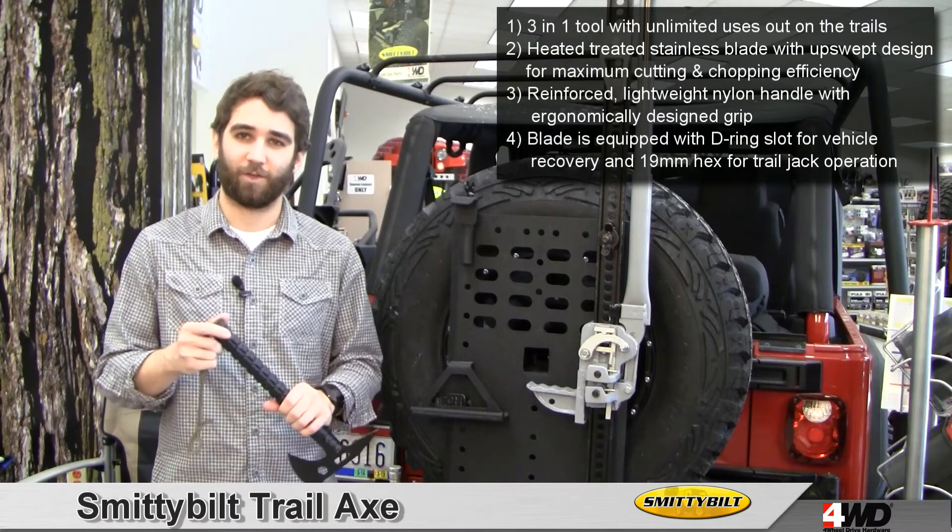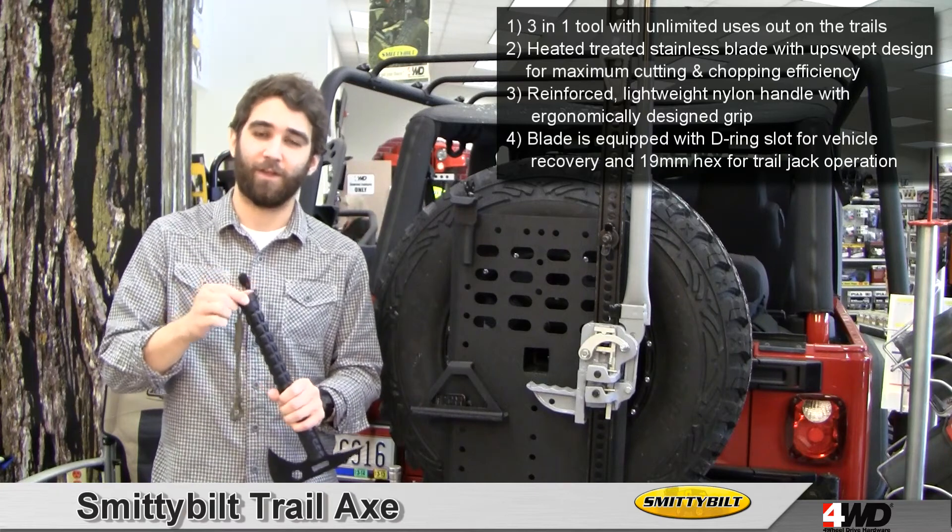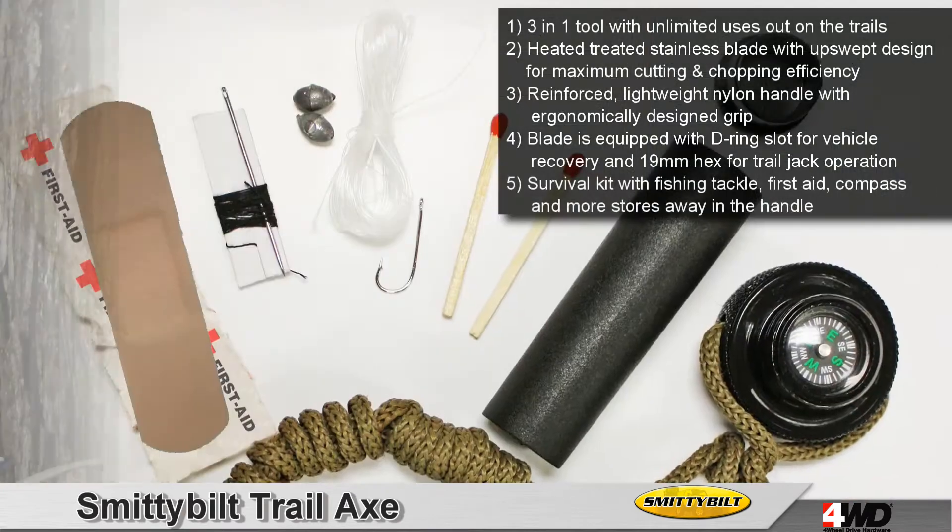Finally, the Smittybilt Trail Axe contains a survival kit in the handle. This includes matches, medical tape, a compass, and more.